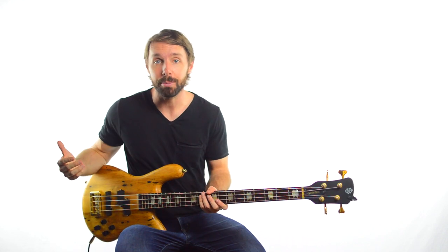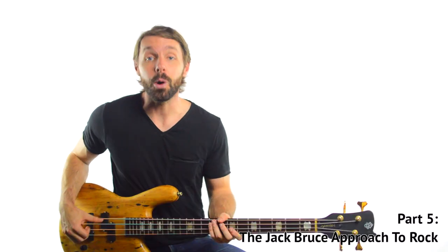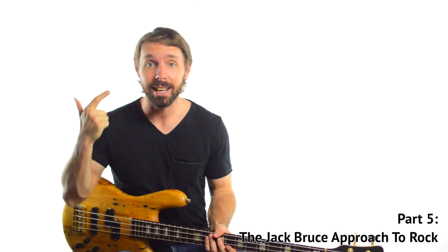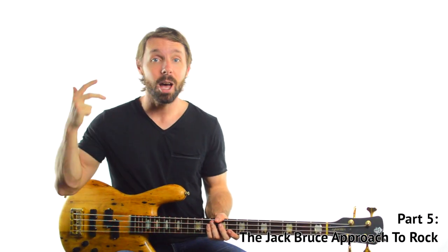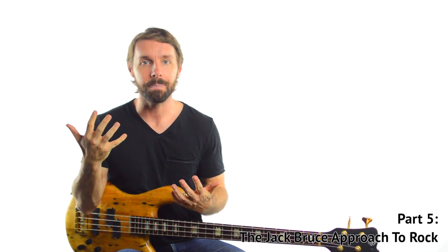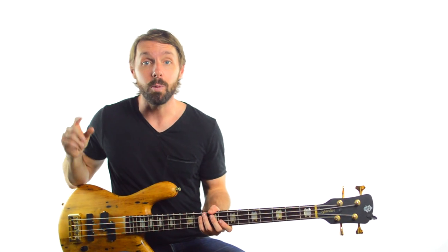So if you want your tone to be a little more Jack Bruce-ish, aside from emulating the gear, emulating his aggressive right hand technique is going to help a ton as well. So where does all this come from? What can explain Jack Bruce's mastery of the harmony, playing on the bleeding edge of the beat, the super aggressive right hand technique, blistering tone, the deeply improvisational lines? What connects all of them? I think there's one thing that actually explains a lot of this: the fact that Jack was a jazz bassist playing upright bass before he switched over to electric bass.